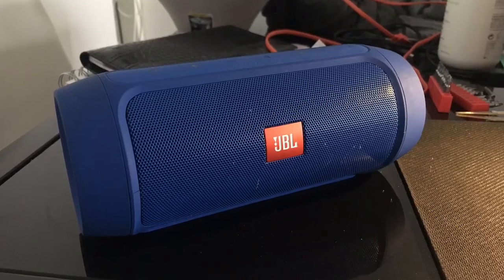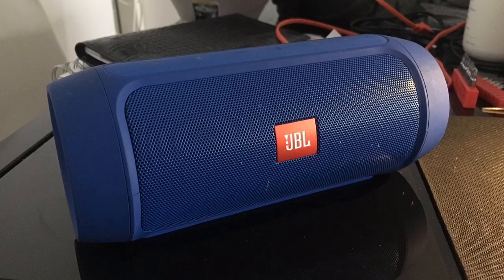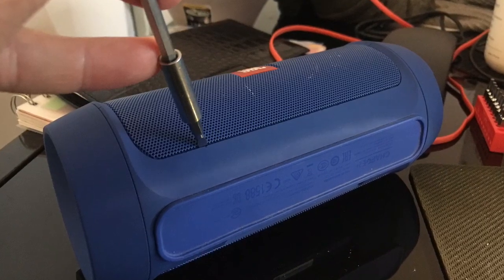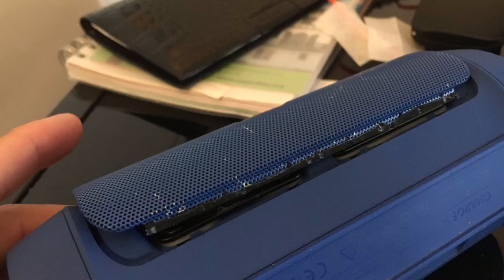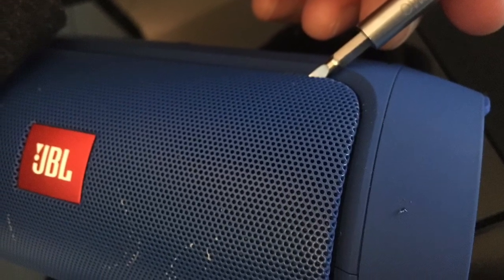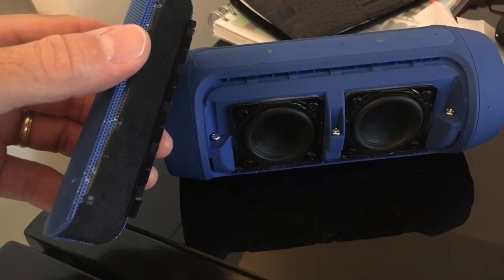Hi everyone, I have this JBL Charge 2 Plus that had a really big issue with sound. I'll show you how to remove things in order to fix it. You remove the metallic covers first — it's quite easy, no screws, nothing. You just unplug it, that's it, and then you have access to the actual speakers.